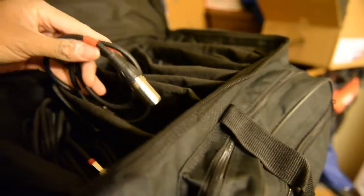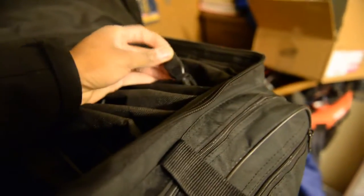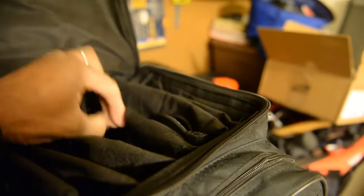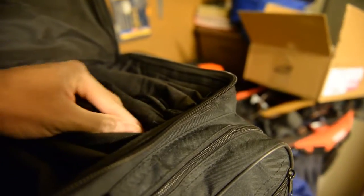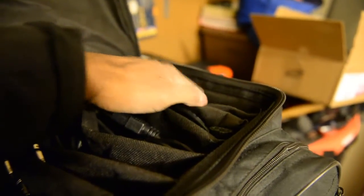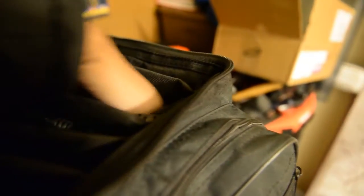Over here I got the 6-foot XLRs. Then over here I got my power cord cables. I usually use these for my powered speakers, my subwoofers, first powers, and my ADJ lights, my wash lights — pretty much every DJ light uses the same power cord. So I got 1, 2, 3, 4, 5, 6 — I'm missing one right here. I got so many devices I can't even count.